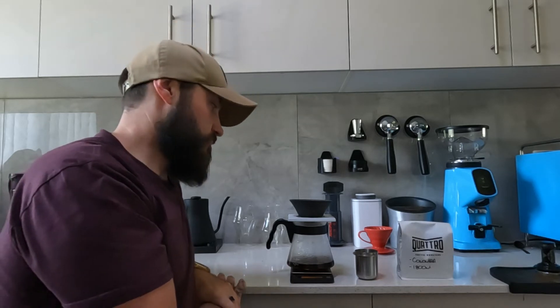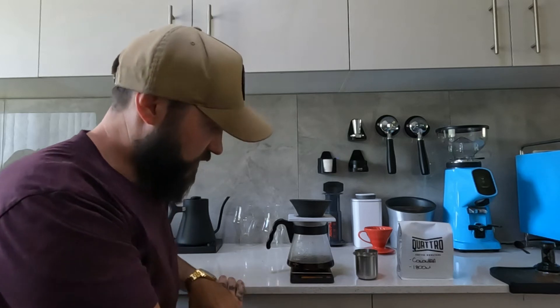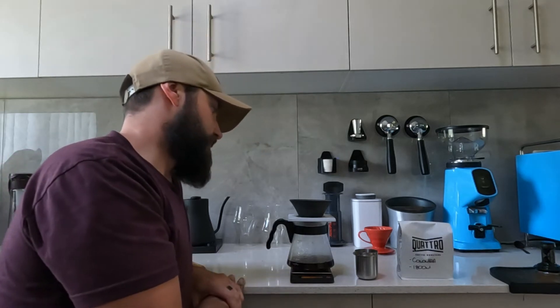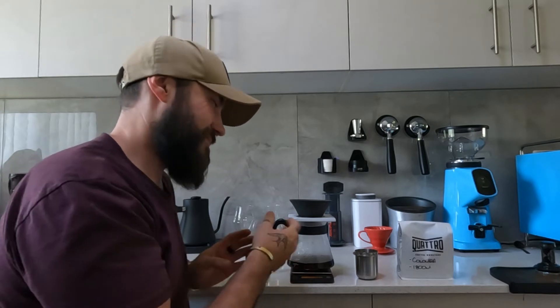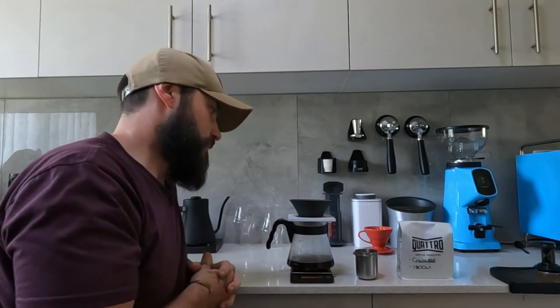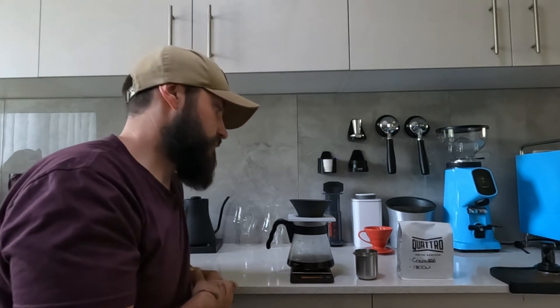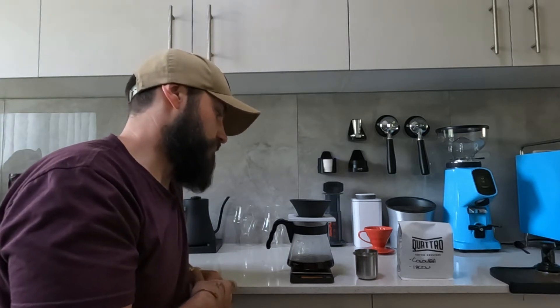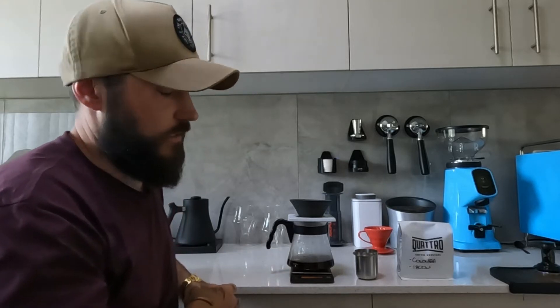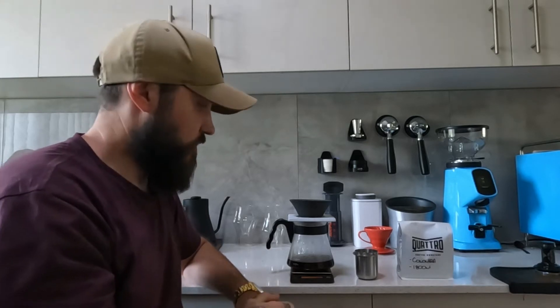Normally this recipe takes about two and a half to three minutes of total brew time from start to finish. I don't think it's going to take that long on this. We're at 240 grams now and it's definitely not going to take three minutes - it's moving quite fast. The brew is essentially done when the water starts dripping rather than flowing, and we're at two minutes ten seconds. This is probably going to be a fairly under-extracted coffee.